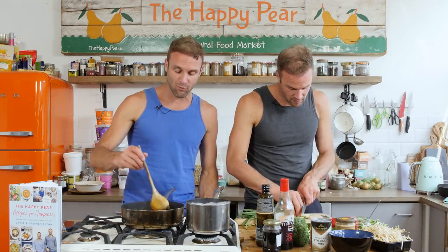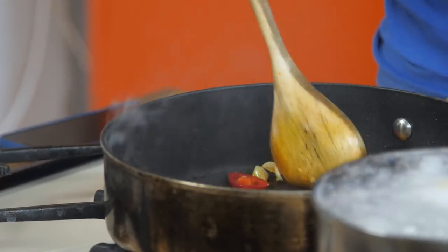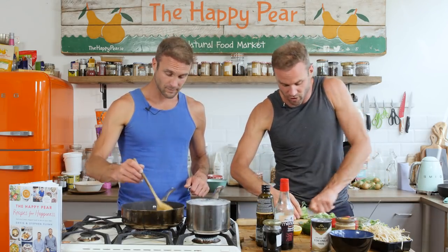Share your thoughts. Chop the scallions as fine as you can — this is all about quick cooking. Scallions in. Next step: broccoli. I have about 200 grams of broccoli. Chop the stalk off — we're going to put that in separately. Break up the florets. Just popping them in there.